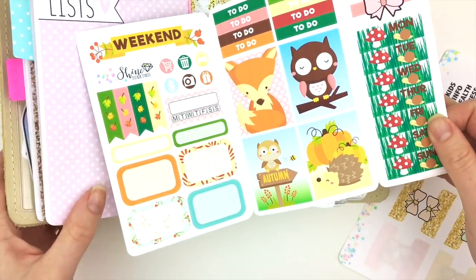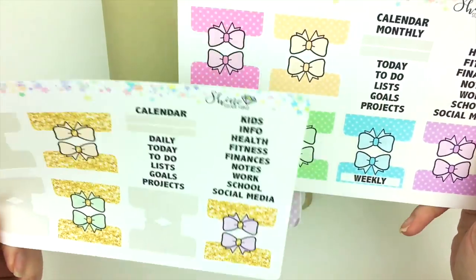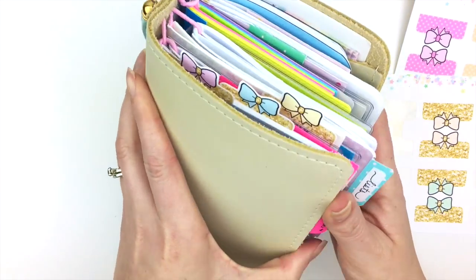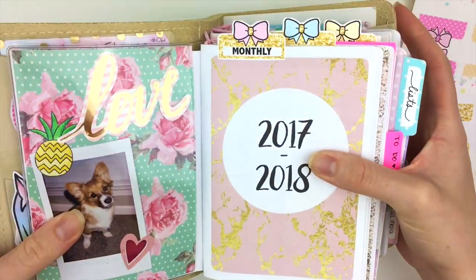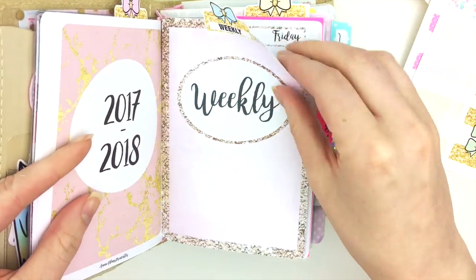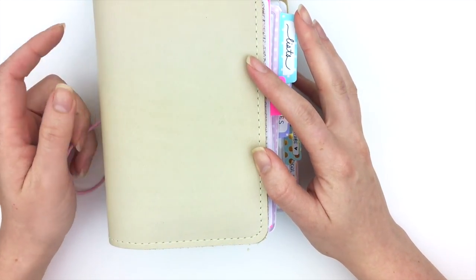We might be coming out with more sizes in the future — I'm not sure yet — but so far we have pocket size. I also wanted to show you these really quickly; these are not in our shop yet but should be very soon. They're these really cute little bow planner tabs. I'll show you — they're up at the top right here. You pick whichever labels you want, stick them on, then fold them back onto themselves. I think they're really cute, so look out for that.